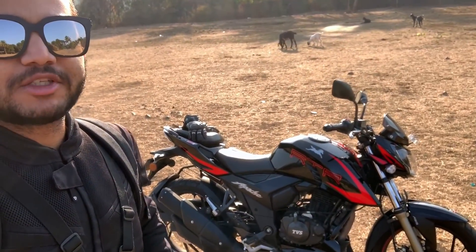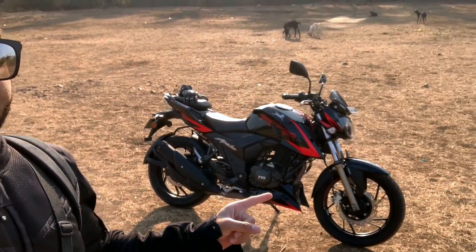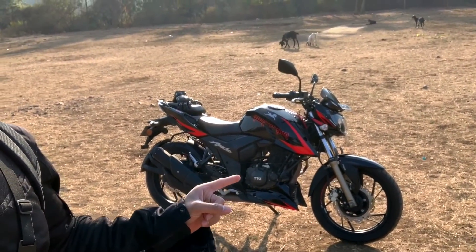Hello guys, welcome to Shifting Gears and in this video, I am going to check the APACHE RTR200 4V and this is the race edition. In this bike, you get a slipper assist clutch.